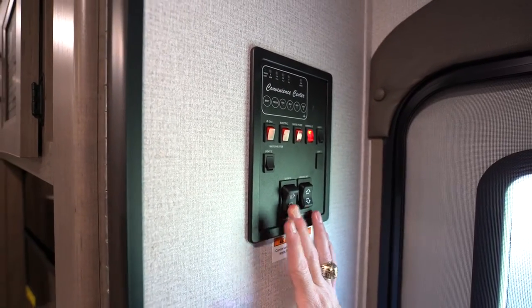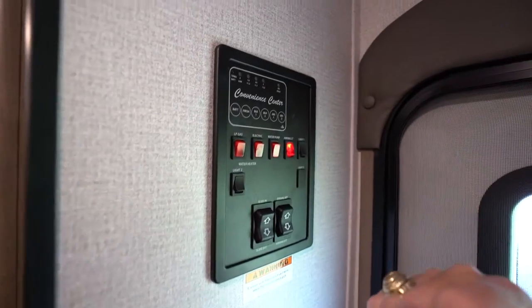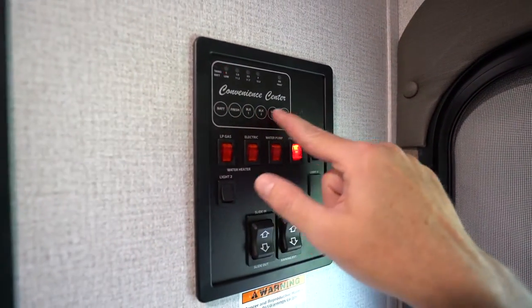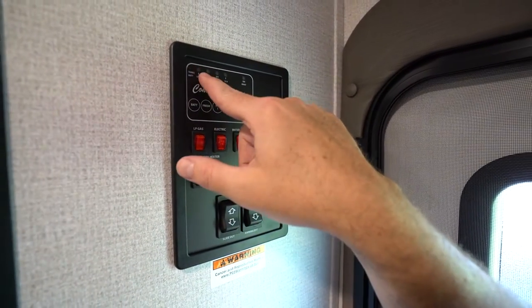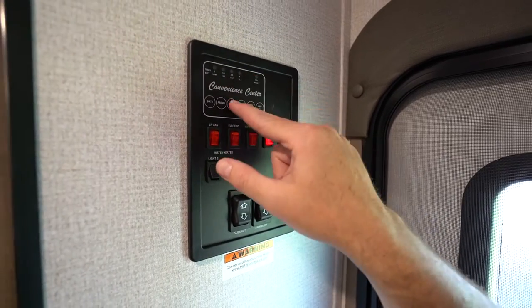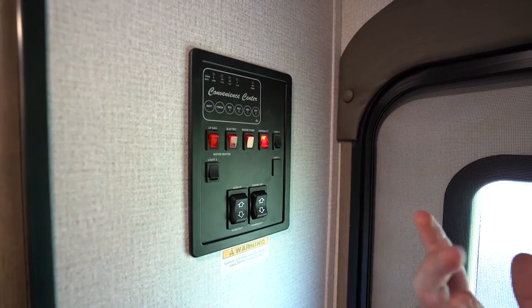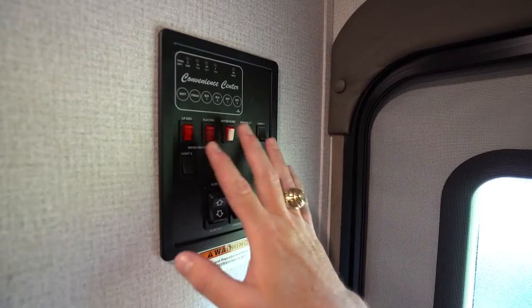When the slide goes all the way out, you'll hear a clicking sound because these are rack-and-pinion through-frame slides — just listen for that. You can also check your fresh, black, and gray tank levels here. If you hit the black tank sensor and it reads one-third or even full but you know there's nothing in there, chances are something is on the sensor. Just flush it out or bring it in and let our service folks take care of it.